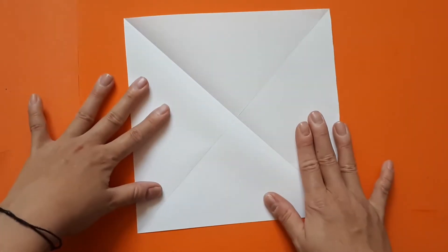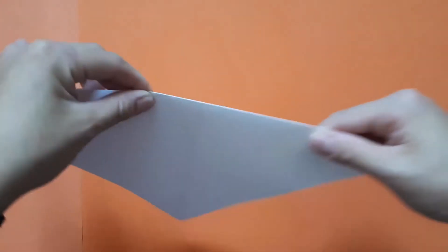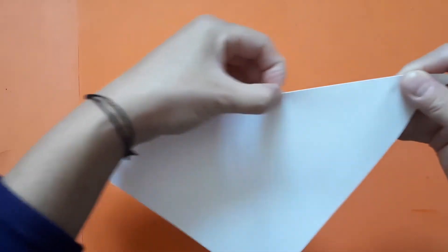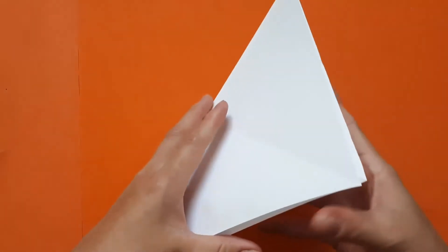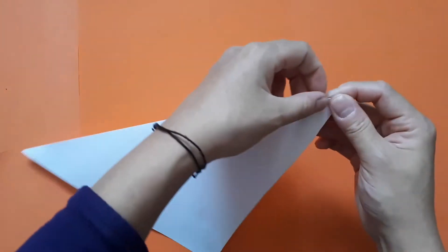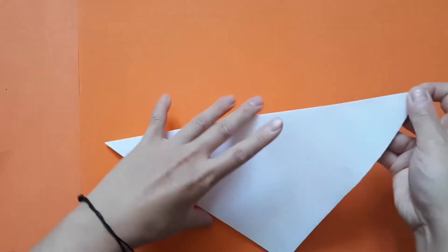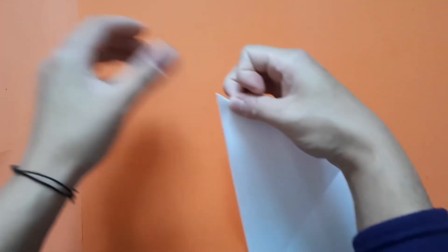Open up. What I like to do is go back on itself on the creases and fold along the same lines but in the opposite way — one way and then the other. That's so I can get really defined creases, which just makes life easier later on. So go one way and then the other way, and score along that edge.